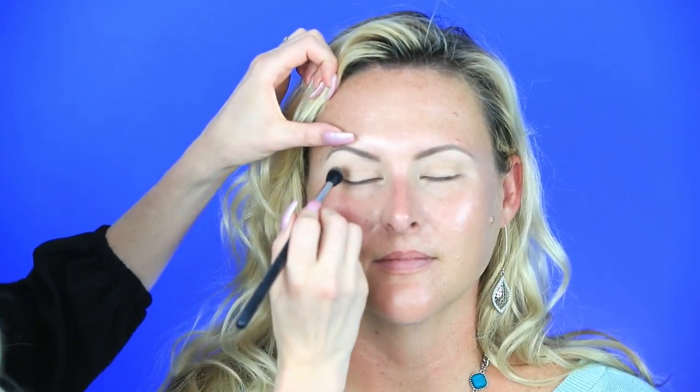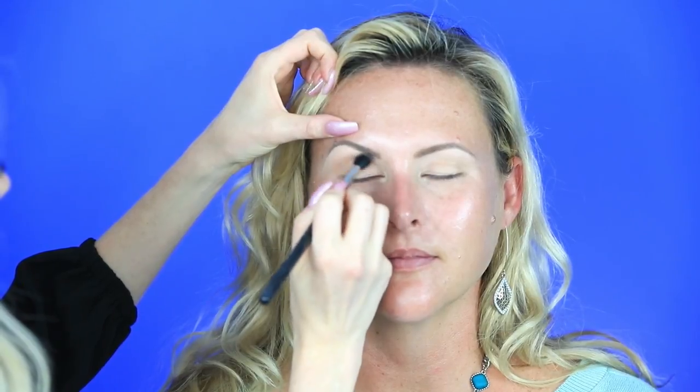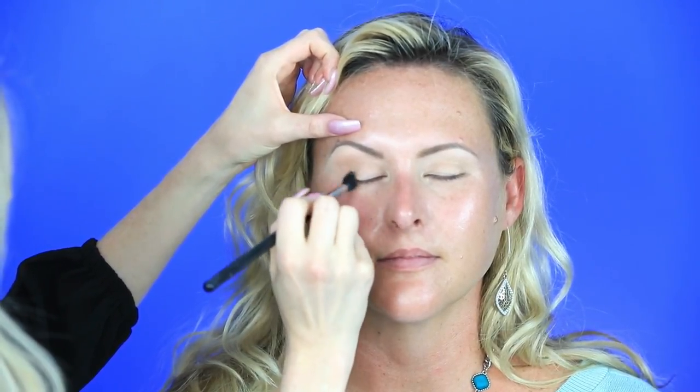I really like the warm tones in her brown eyes, so we're gonna do a golden look on her today. I'm starting with Soft Brown by MAC and my favorite fluffy Sigma brush — it's super wide, so it really spreads the shadow across the lid. I'm just defining her crease.